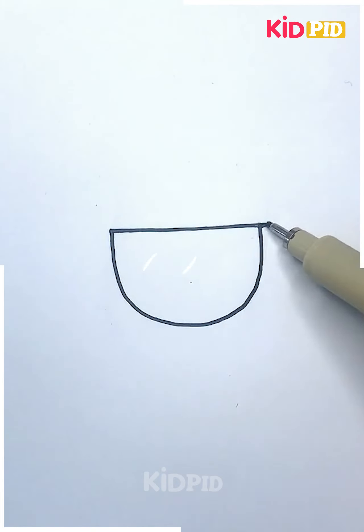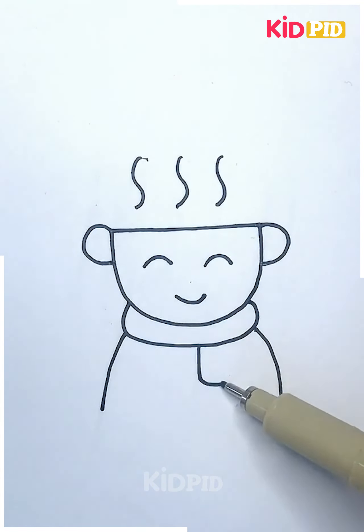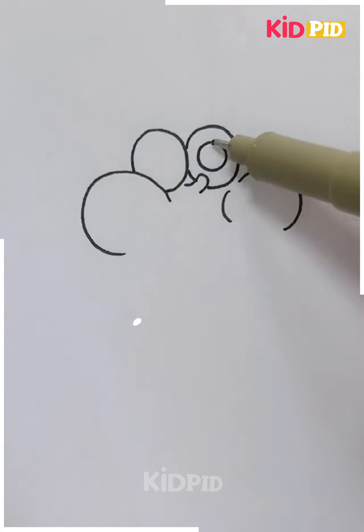Now you can make something that looks like a cup, but that's actually a girl and those are her hairs. And that's it for this one.